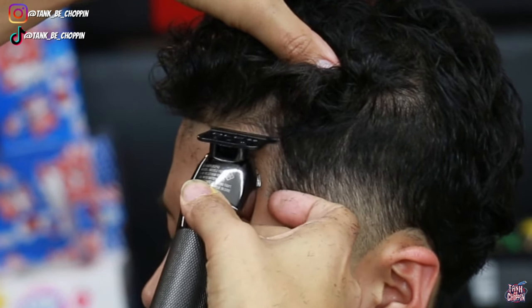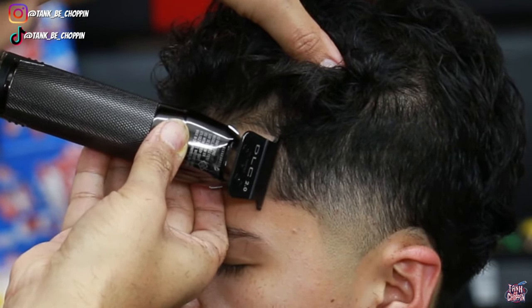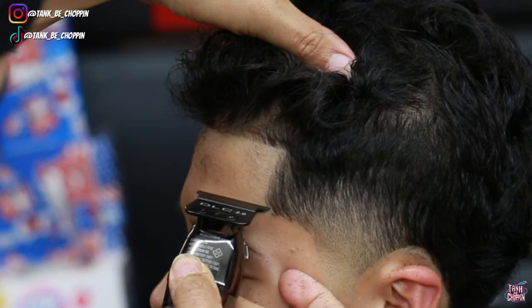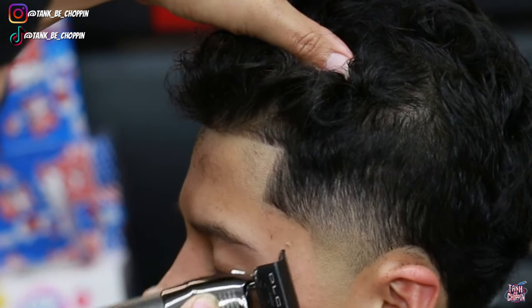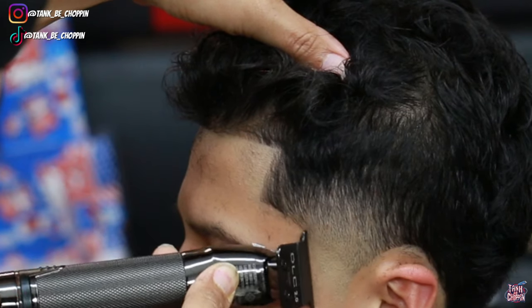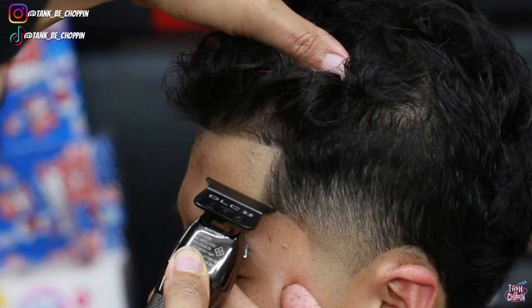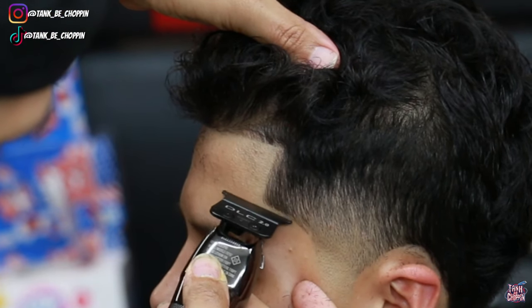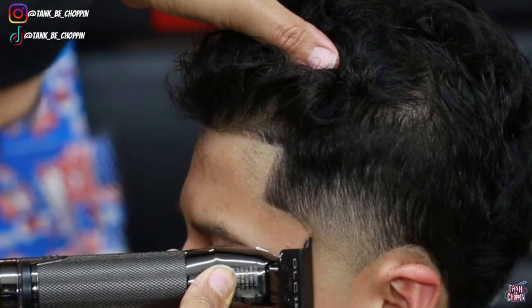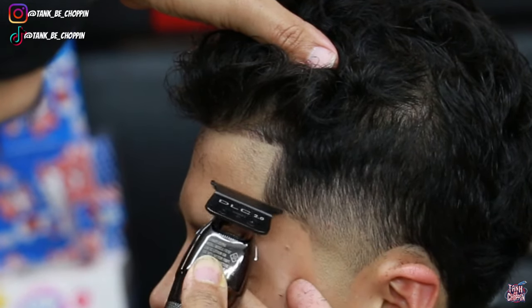As y'all can see, that blend isn't 100% there yet, and that's perfectly fine — I'm gonna go back and detail it some more after I line up my client. I like to line up my client first so it takes my eyes off the blend for a little bit. Sometimes I'm looking at that blend too long and my eyes start playing tricks on me — I start seeing things that aren't there, or I think it's blending when it's not. So I go to the edge up and then go back to the blend after that.